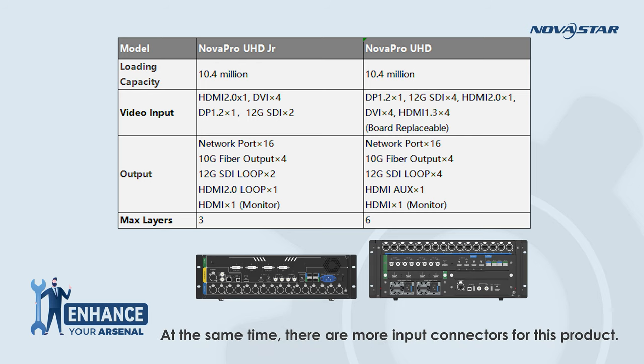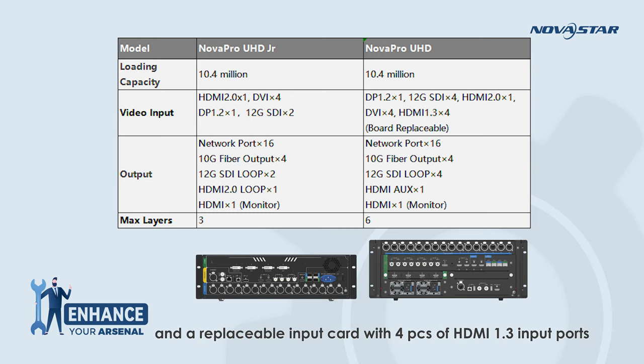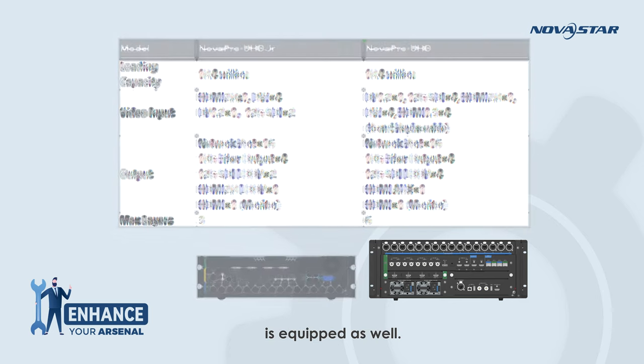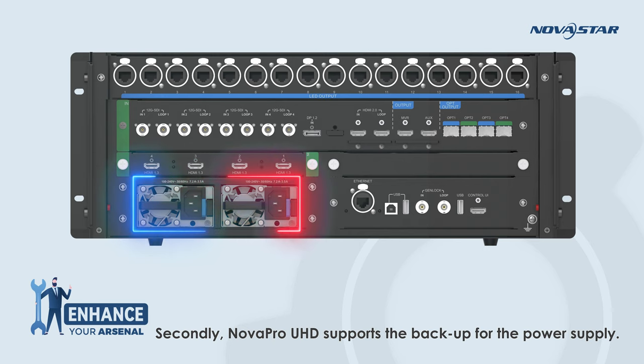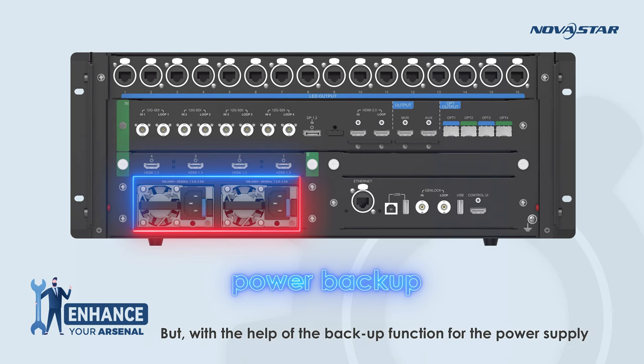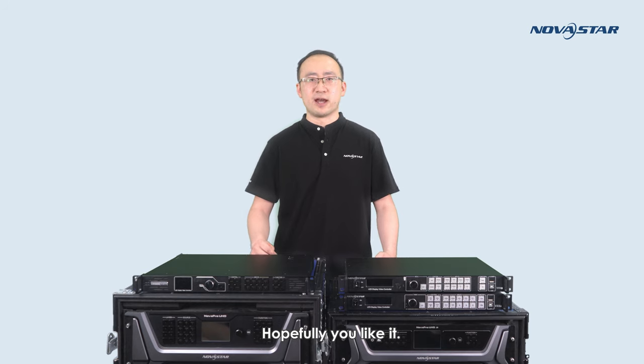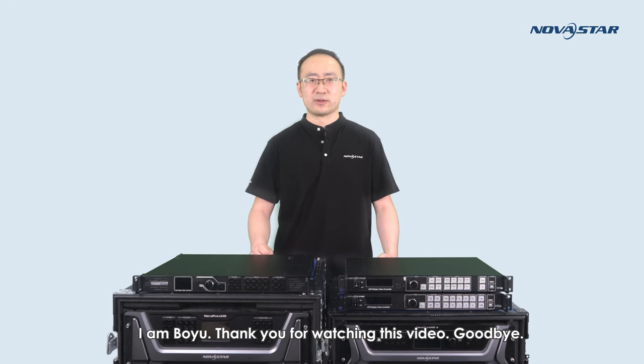At the same time, there are more input connectors for NovaPro UHD: two 12G-SDI ports are added, and a replaceable input card with 4 HDMI 1.3 input ports is equipped as well. Additionally, NovaPro UHD supports backup for the power supply. It would be very risky for the screen to go black on site — a nightmare for any rental company — but with the backup power supply function, the safety and reliability of the site can be largely improved. I'm Boyu. Thank you for watching this video. Goodbye.